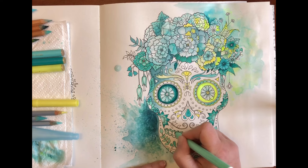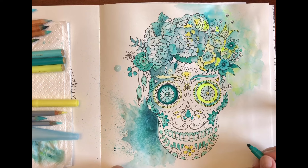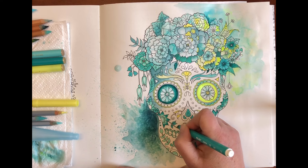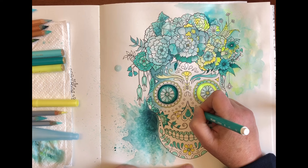Something I still forget after all the years of colouring is that it is okay to leave some of the white of the paper — you don't have to colour every single detail on a page. Sometimes there's more power and impact when you do leave parts of the paper white, and you can actually make that work in your favour. So just keep that in mind when colouring a page — it can be really easy to get carried away and just want to colour every single detail.